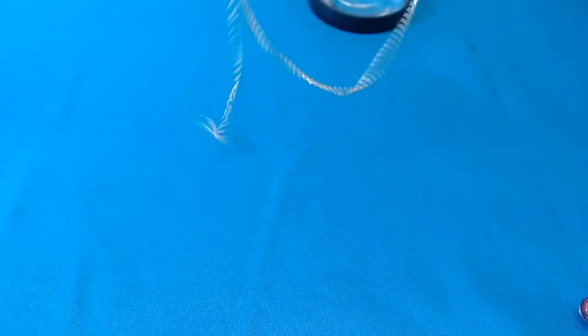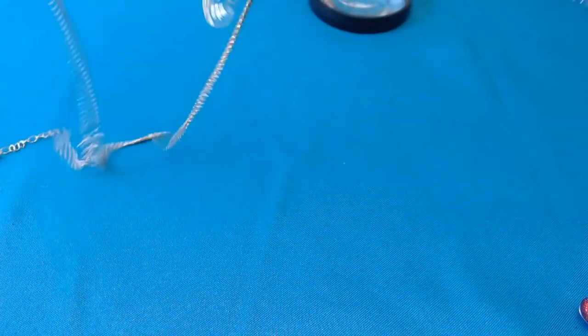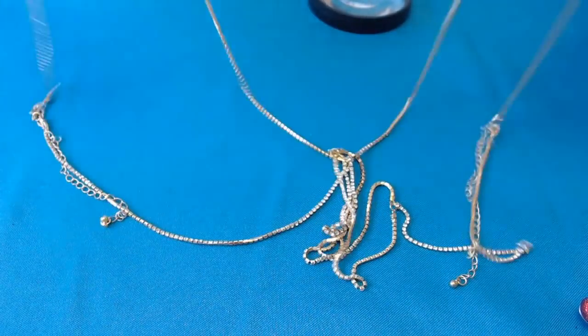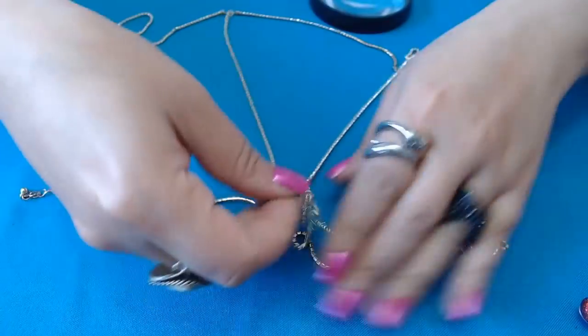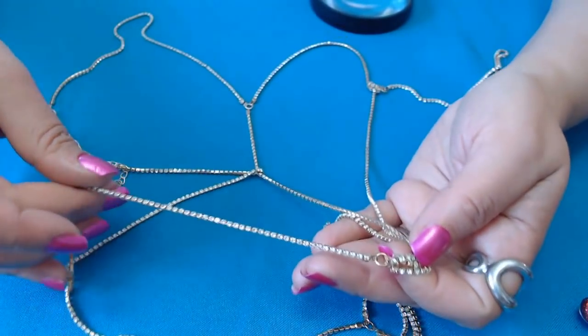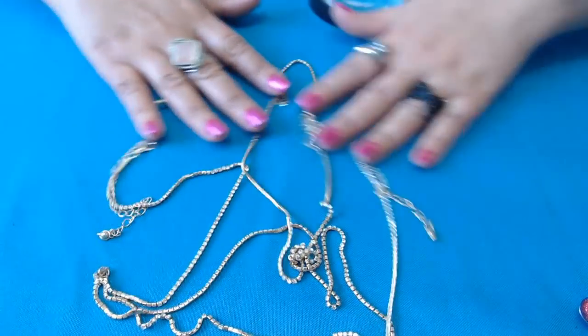And we have something with rhinestones here, and I can't figure it out. I think this is maybe some kind of body jewelry. I need one of my forms to put it on and then also check the stones. But it is a rhinestone one with gold tone.